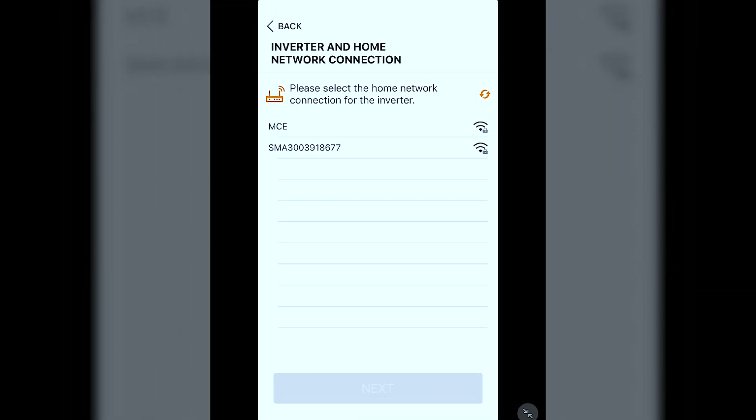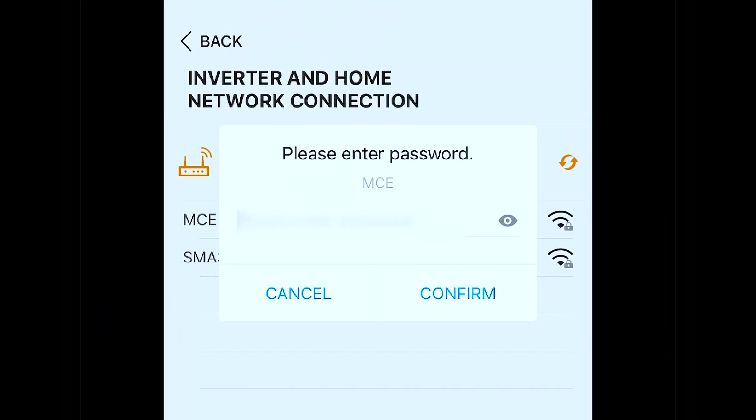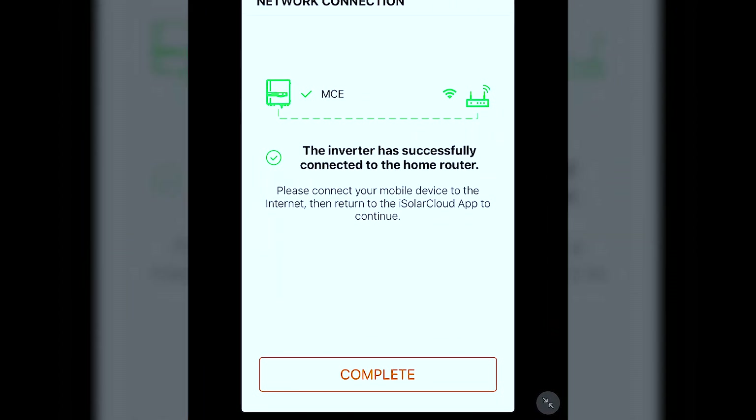Now we need to select your home Wi-Fi network and input your network password. A good tip is, once you finish inputting the password, select the little 'i' at the end just to make sure you've put it in correctly. Press Connect, and if everything is good it'll say the password was successful.